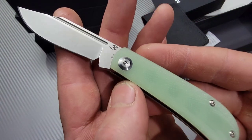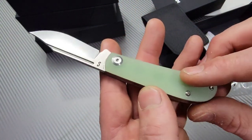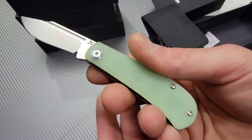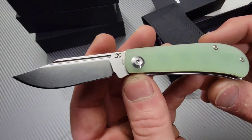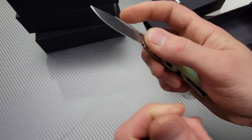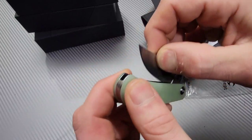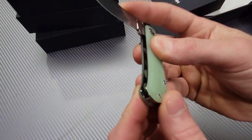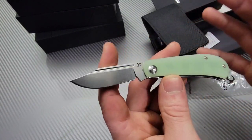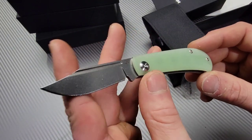Very smooth. We have 154CM steel. This one is the jade G10, which means you can dye it whatever color you want. If you've never dyed anything before, it is unbelievably easy. You just boil some water, put the dye in — make sure it's synthetic — and pick the color you want. It lets you customize and make whatever colors you want.